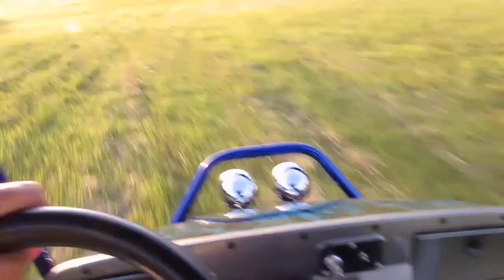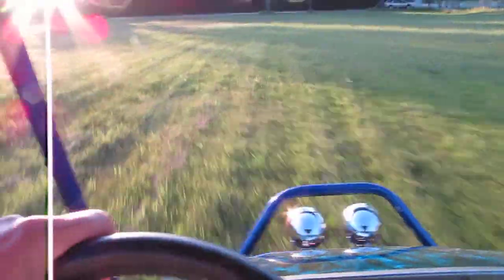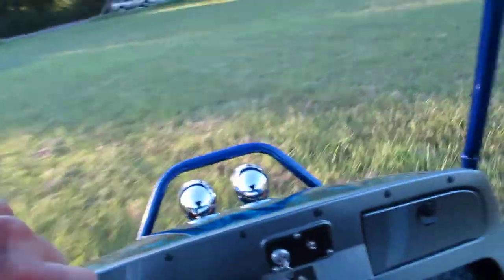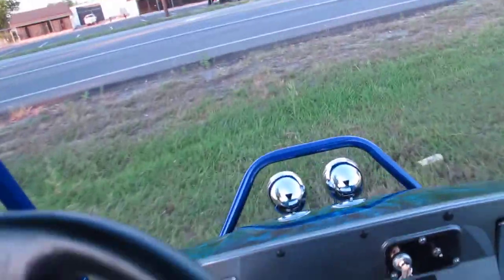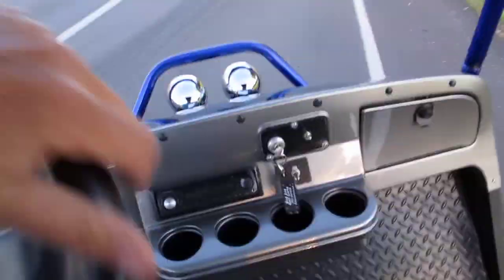This is a pretty rough field right here and that suspension just soaks up the bumps. I can imagine loading it down with a couple of big old boys in the back — this thing would float down the road like a Cadillac. I'm going to get out here on the street and turn it around.